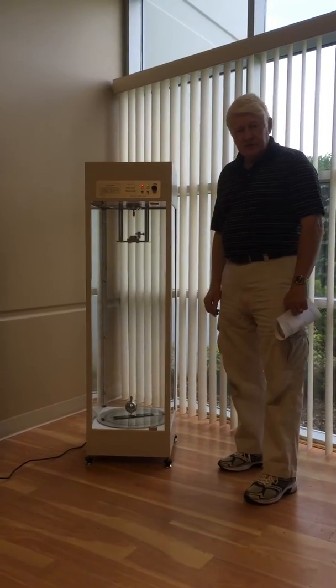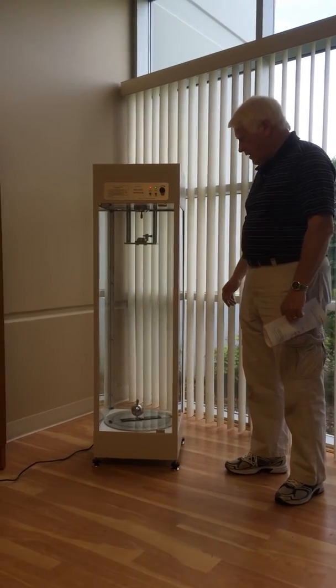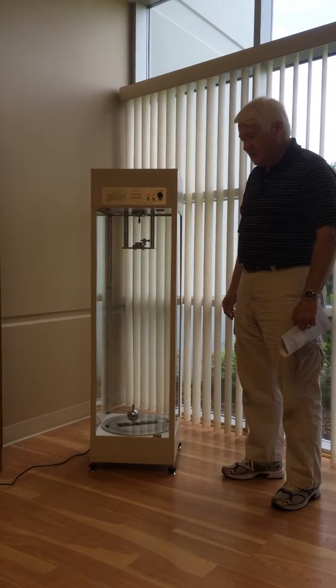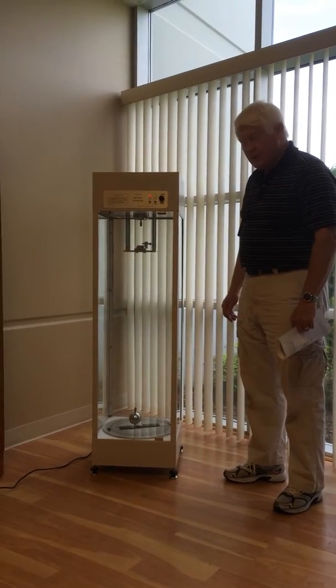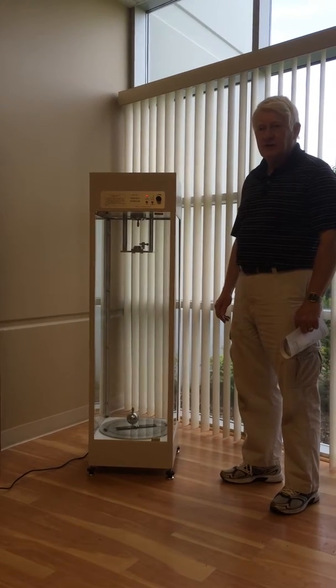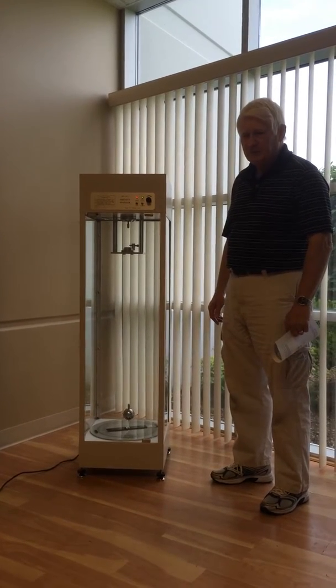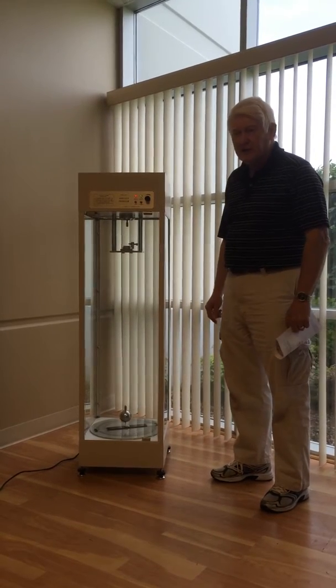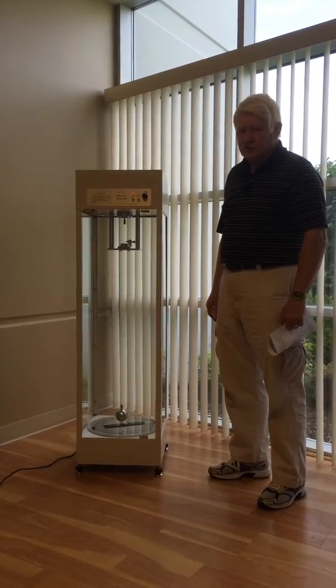This is the Foucault's Pendulum Apparatus. It replicates Foucault's experiment in Paris in the 19th century, where he was checking the effect of the long-term oscillation of a pendulum and finding that the plane of the oscillation related to the rotation of the Earth.